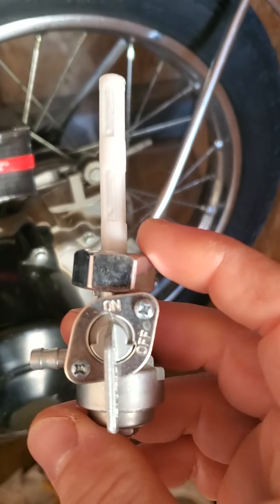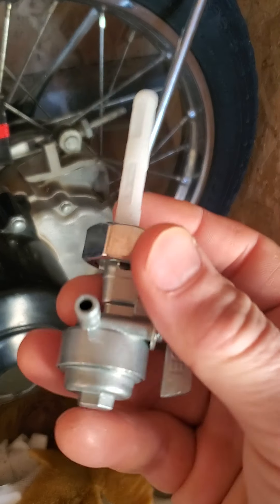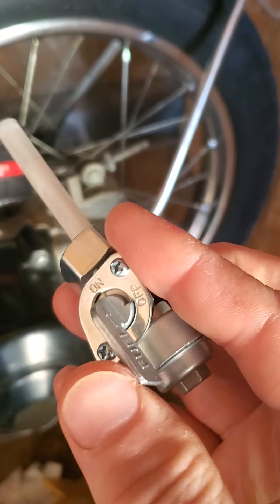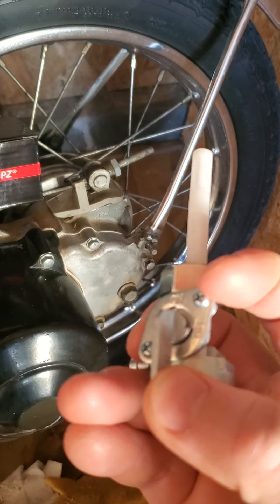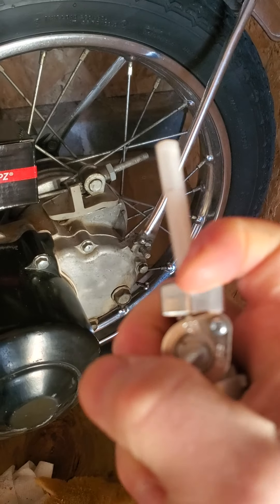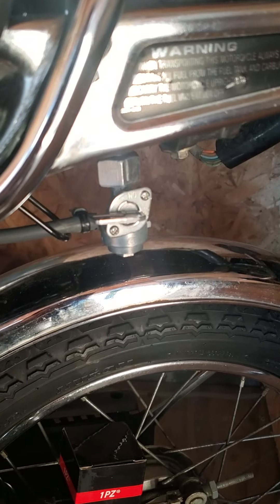I actually ordered two. I ordered one off Amazon too. This part looked cheaper but it just didn't feel well — the quality was a little off on this one. And I played with this and it just didn't move as good as the new one. This one's action was a lot smoother. I always buy two things when I do these. This one was like $8, this one was $10. I replaced it with the $10 one on eBay.